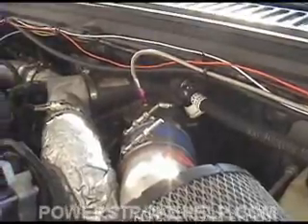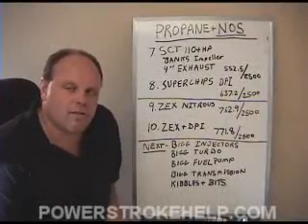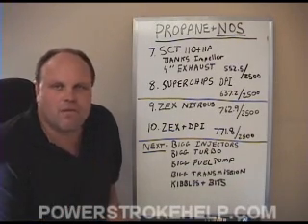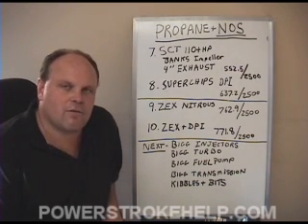With this DVD set comes the section where we install this system on this truck, and we'll show you step-by-step how to install it. When I installed the Zex nitrous system, I installed the 300 horsepower jet in the system. All that really did was waste nitrous because I didn't have enough fuel flow to use that kind of nitrous.